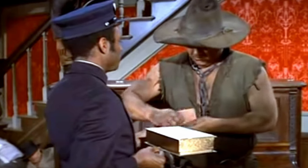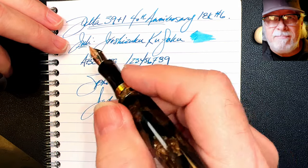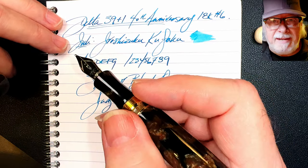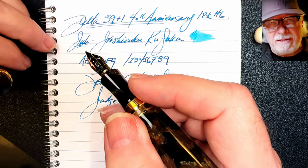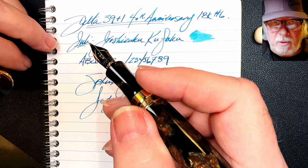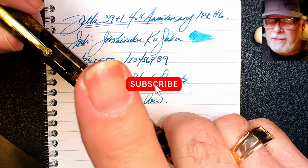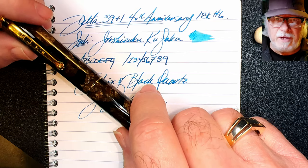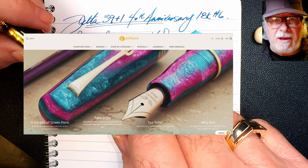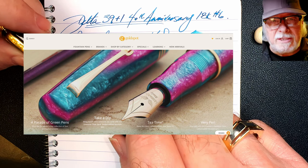The pen feels so natural in your hand, it doesn't fight you when you're making your individually styled ink marks. The singing of that nib is fairly common and an easy thing to fix with a little micromesh — but if you're not comfortable, especially with a pen of this caliber, I would leave it to a professional. If you like this video, please like and subscribe, don't forget to ring that bell for instant notifications, and please look in the description for a link to Gold Spot Pens as I'm now an affiliate — when you shop using my link you'll be supporting my channel at no extra charge to you.